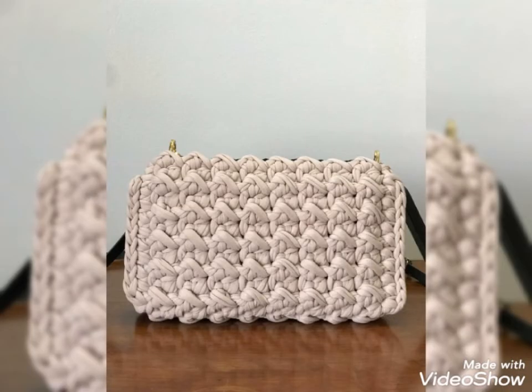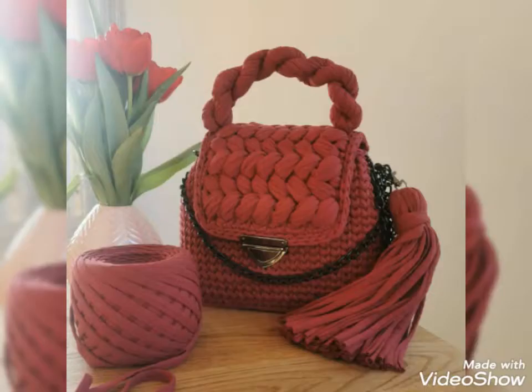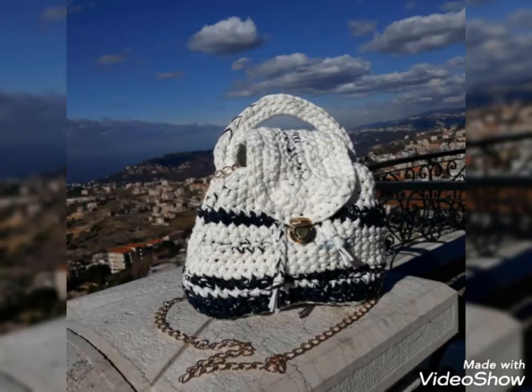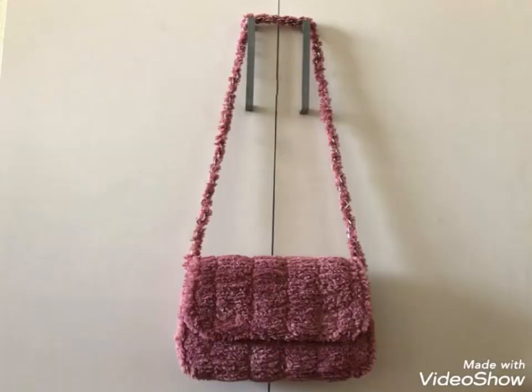All the designs are so stunning and beautiful. I hope that you love these ideas and this collection of crochet handbags — they are so stylish and so trendy. This is a very beautiful, amazing, and most trending collection. I suggest you watch the video till the end for more designs and ideas about crochet handbags.